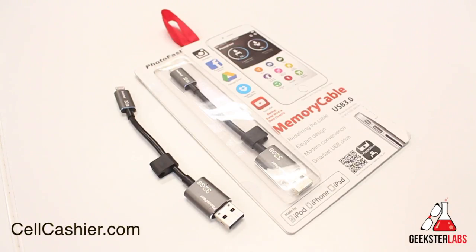A quick shout out to our sponsor, CellCashier.com. If you're looking to get cash for your used iPhone, it's really easy, fast, and secure — you just go to the site, get a quote, ship your phone to them, and then you get paid. If you guys want to stay up to date with all my content, make sure you subscribe to my YouTube channel. If you enjoyed this video, please give it a thumbs up, and I'll see you guys in the next video review.